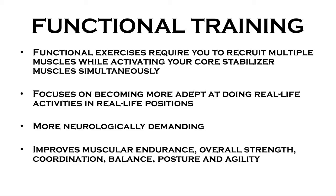Functional training. Functional exercise requires you to recruit multiple muscles while activating your core stabilizer muscles simultaneously. They focus on becoming more adept at doing real-life activities in real-life positions. They're more neurologically demanding. They improve muscular endurance, overall strength, coordination, balance, posture, and agility.